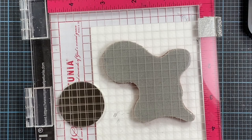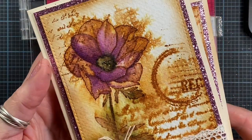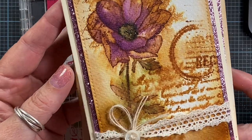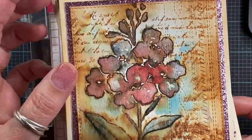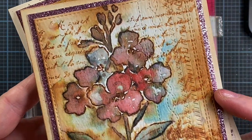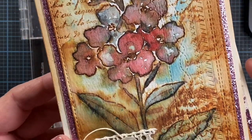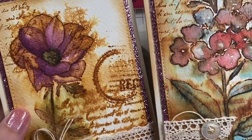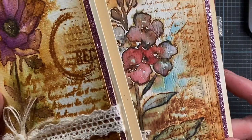Hey everyone, this is Anna. Thanks so much for visiting my channel. I'm doing a video today to give some more information about the vintage watercolor technique that I've been using on my projects. Here are a couple of cards that I made using the technique, and here's another one. You can see the images are stamped in a brown ink and then watercolored with some spontaneous results.